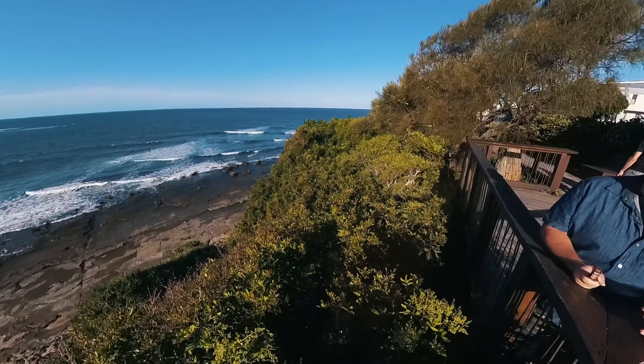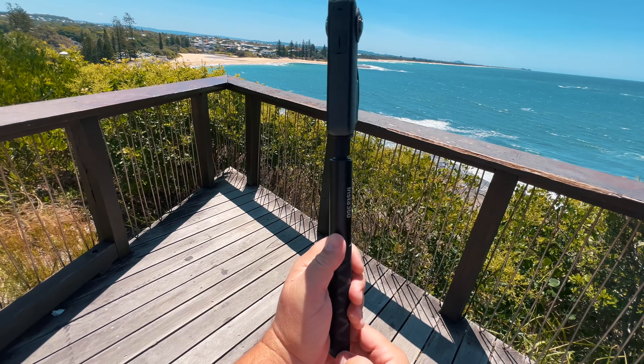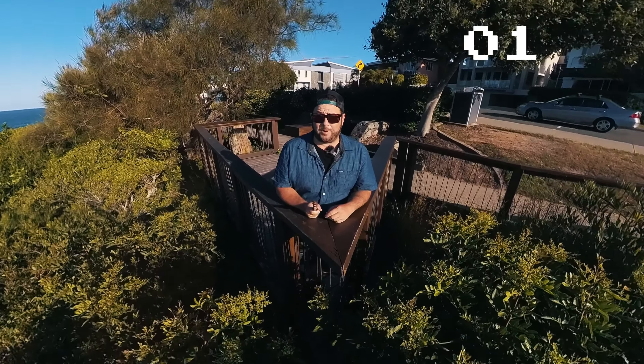That just makes it so much better because the DJI wireless microphones are so good and you weren't able to use them before. Steve just decided he's going to make this product, and it works really well. It works with the X2, the X3, and the X4.